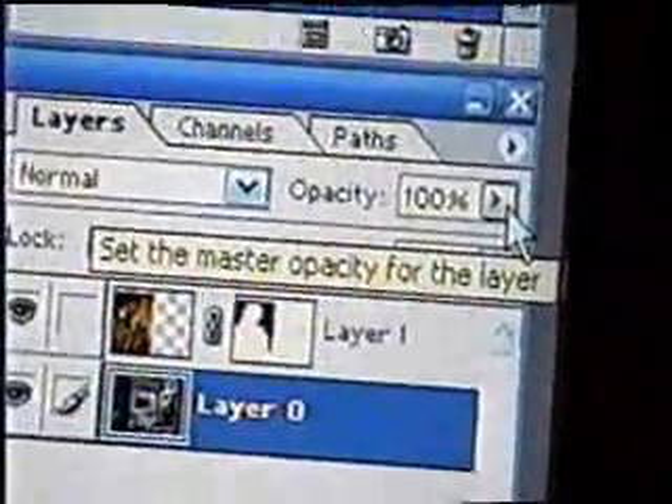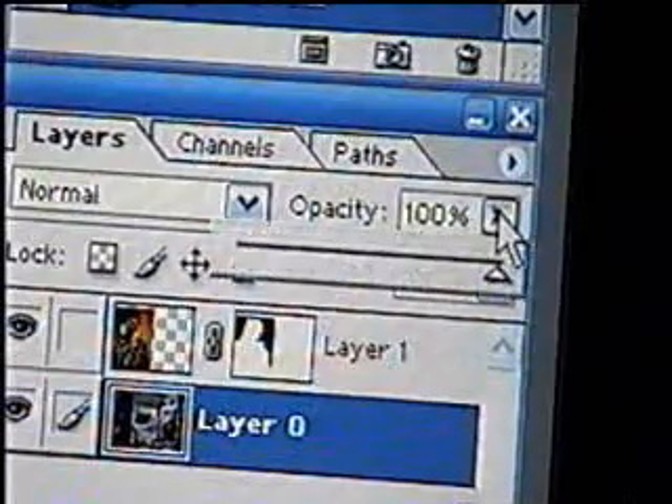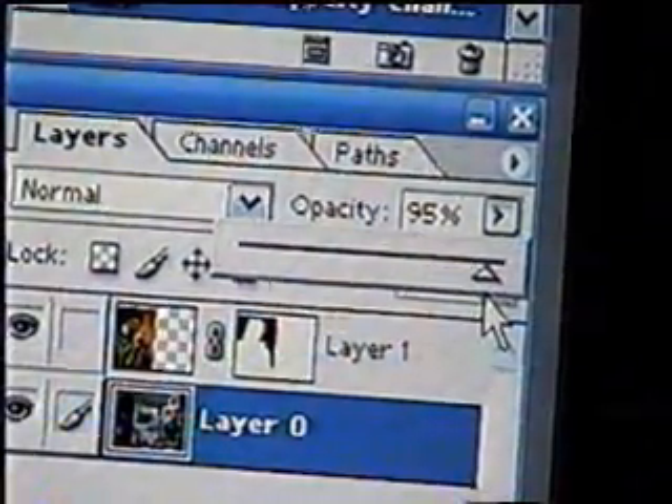The opacity will let you make the image more transparent as you bring it down, so you can see through the image.